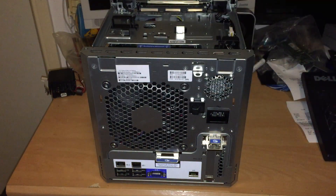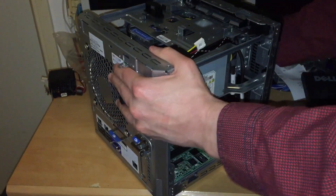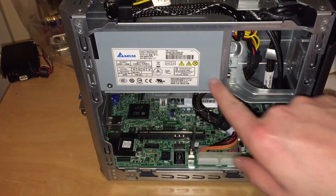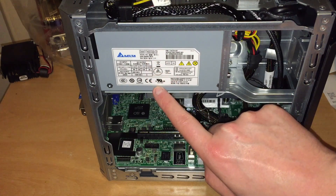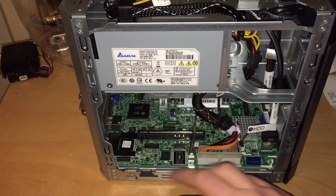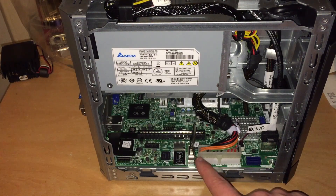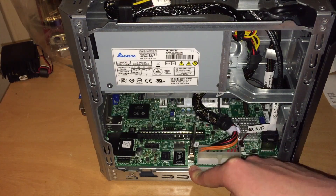It slides open pretty easily — just take off the top. Now we can take a look inside the system. Here's the Delta power supply, which is actually 190 watts. This is pretty much all of the expansion on this side. Here is a microSD card slot for booting from a microSD card, and here's an internal USB port if you want to boot from an internal USB stick, like I am. The system is running ESXi 6.0 Update 2, so I can use the web management UI from anywhere in the world.